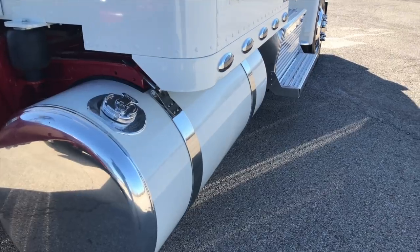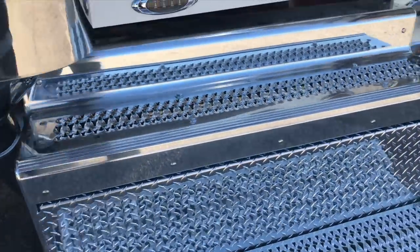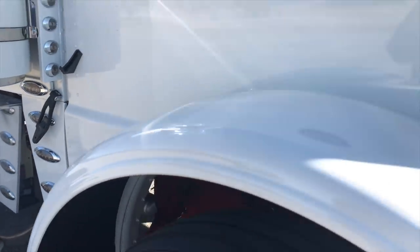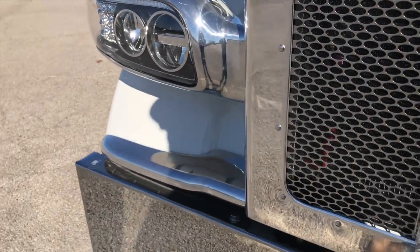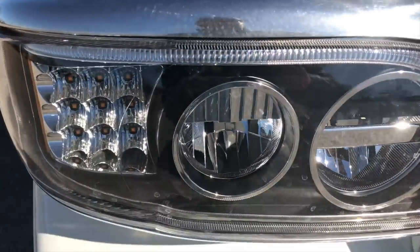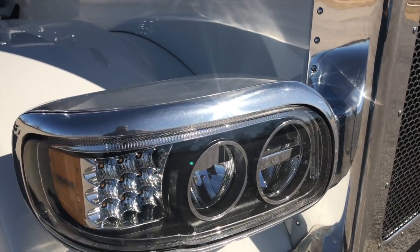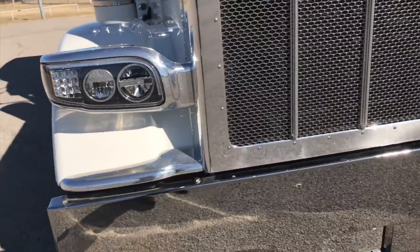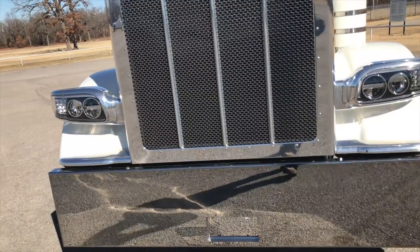Polished end caps, we painted all the tanks, did a Phoenix light kit all the way around, smoke lenses everywhere. This has got the new true LED headlight — it has a black background, similar to some of the other custom lights we've been doing, but this one's the real deal, it's LED. I'll try and do a video here pretty soon of a set of those lit up at night.